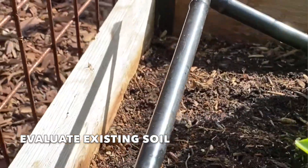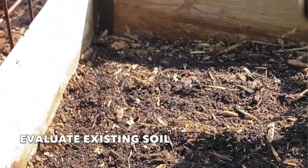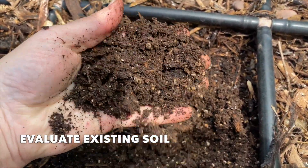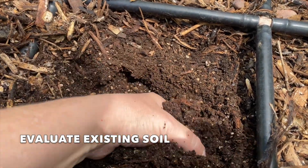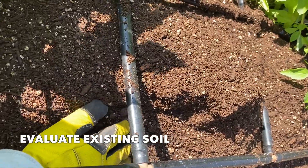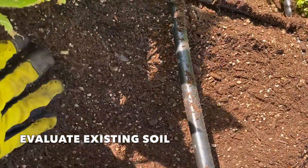Over time that compost is definitely going to break down, and some of the other ingredients will too, but they'll take a little bit longer. Take a good look at the soil that's left in your beds. Is it still light and easy to work with? Then you may just need to fill that bed back up with compost. If the texture is changing and getting more compact, you may need more raised bed mix, which is a combination of those ingredients.